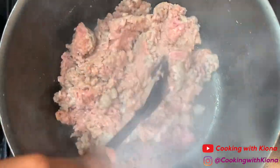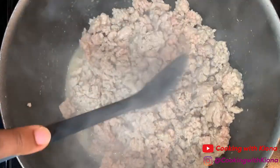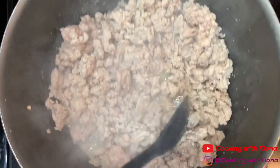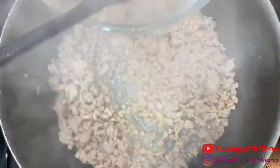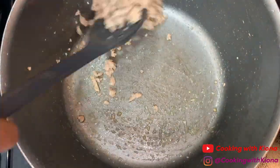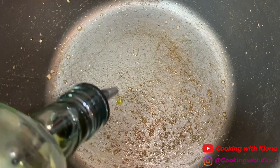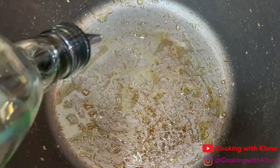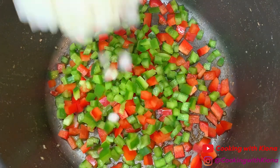Cook your meat until it is browned. When your meat is finished cooking, take it out of the pot. Now we're gonna use that same pot — add more olive oil if needed. Then add your diced bell peppers, onion, and jalapeño.